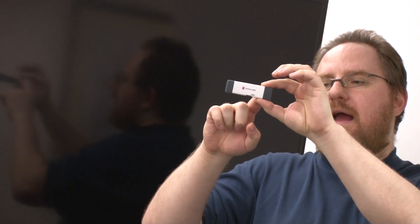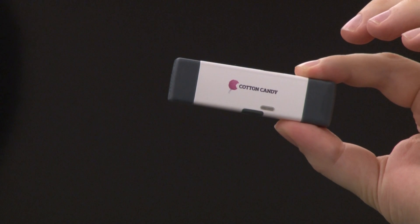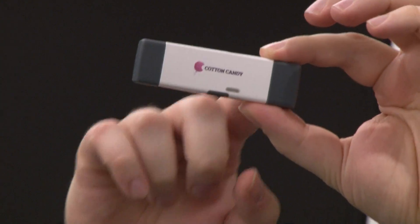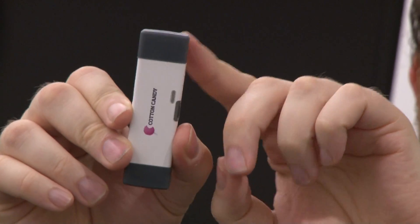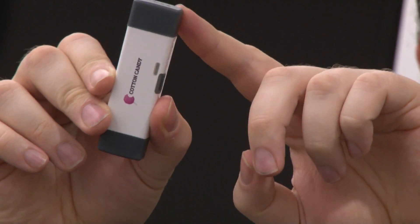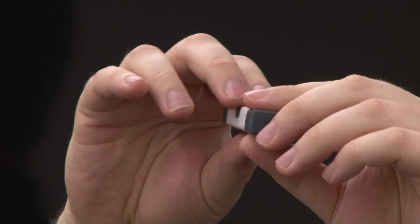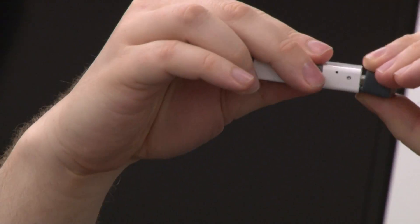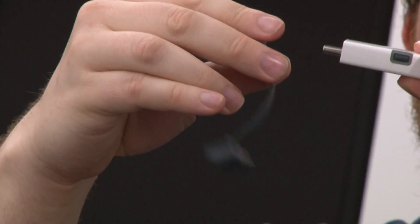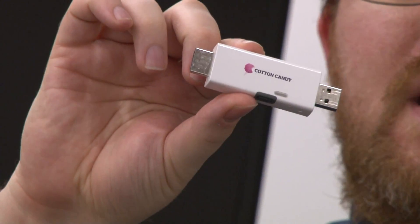Taking a look at the device itself, you see it looks no bigger than your average USB key. It is about three inches long, about 0.95 inches high, and about 0.5 inches thick. It weighs just one ounce, and if we take off the protective port covers, it's actually just 0.7 ounces — really, really light. So light you might forget it's in your pocket.